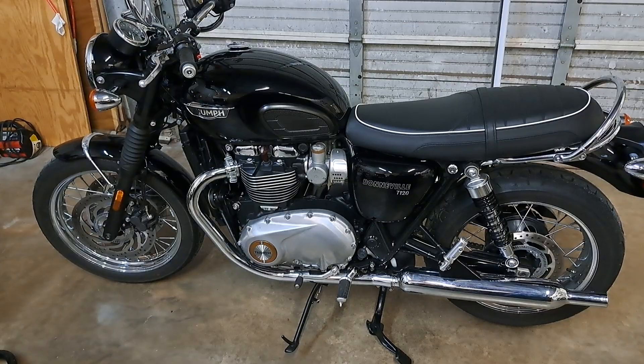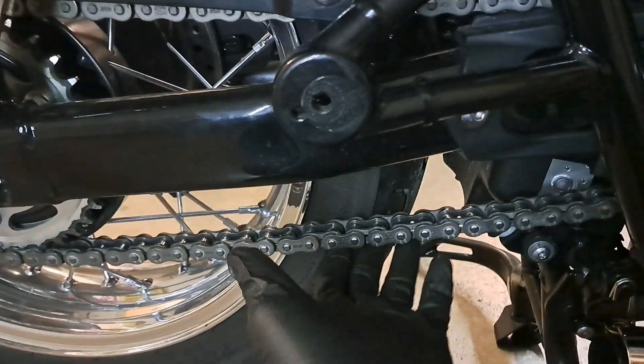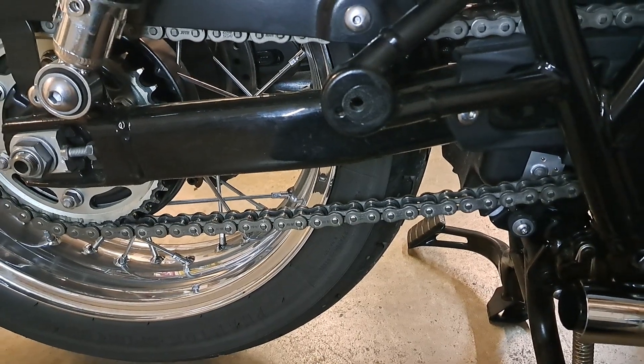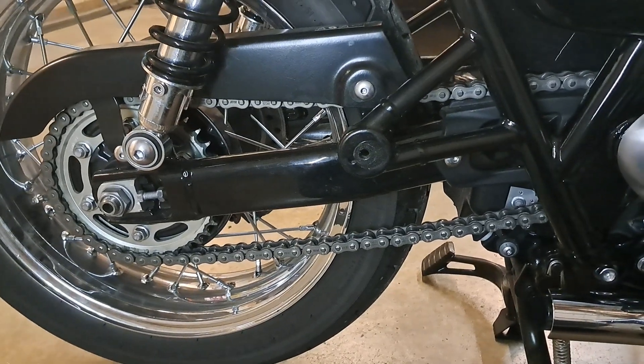Let me show you what I'm talking about. As you can see, I've already removed the silencer - I'll get to that here in a second. Yeah, she needs a bit of an adjustment. So let me walk you through the steps. It's actually really easy. There's nothing to it.